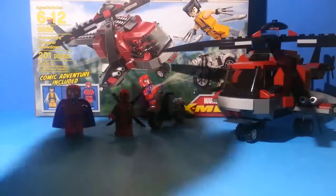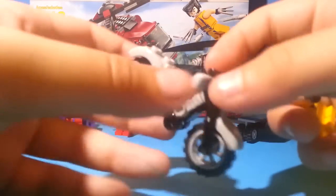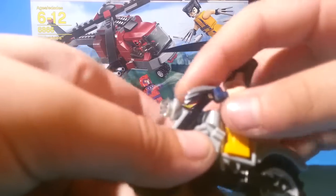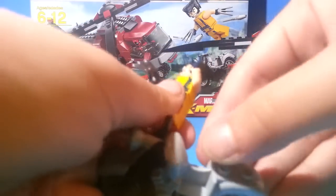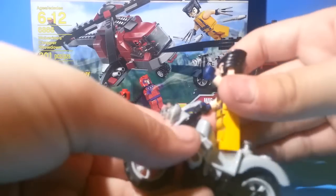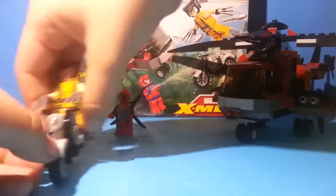Now let's look at his bike. It's just kind of a normal bike. You can put him on it, but if you want him to keep his claws on, he can't really hold on. If you wanted, you could put him in the back and he can just hold on. But I think he looks better when he actually has his claws on, even though he's not holding on to the bike.